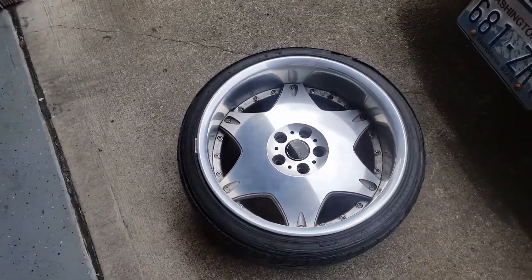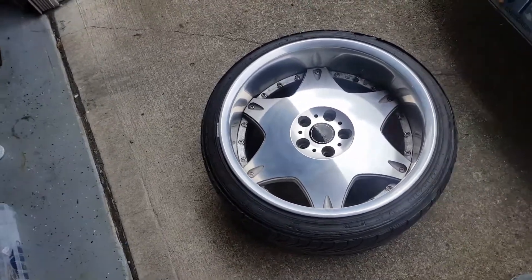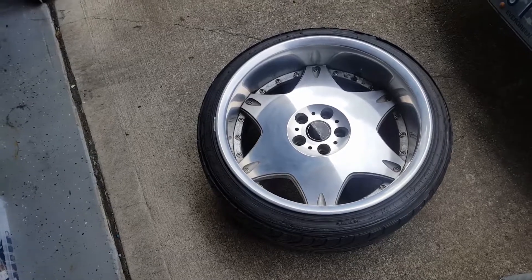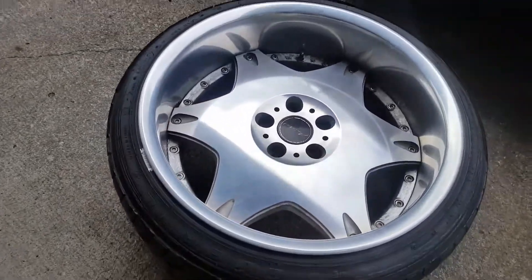I haven't cleaned them. Other than that, they're good to go. The rear is 12 — or 11 and a half — and the front is 10. I'm sure the front is 10, but the rear is either 11 and a half or 12. If you want them, let me know.